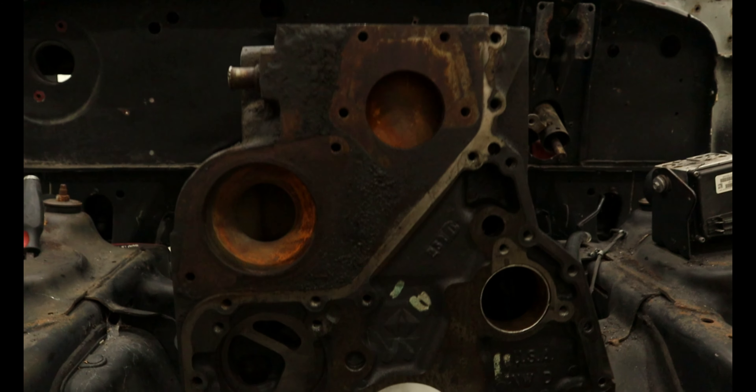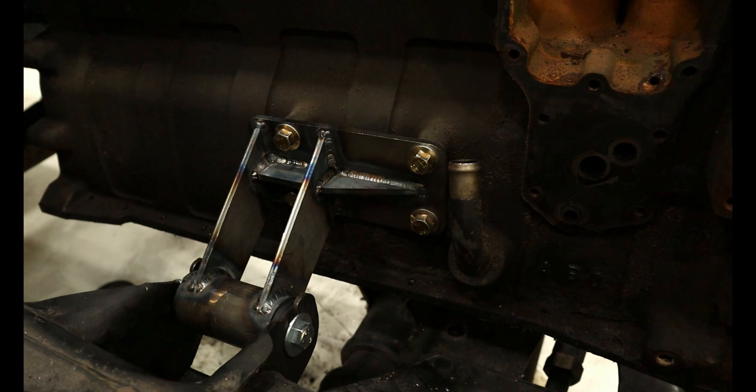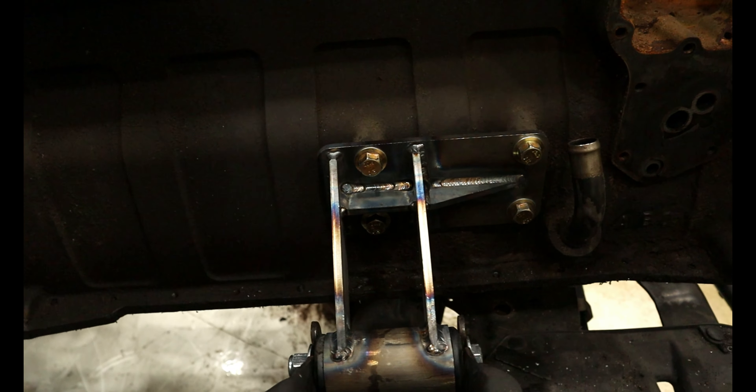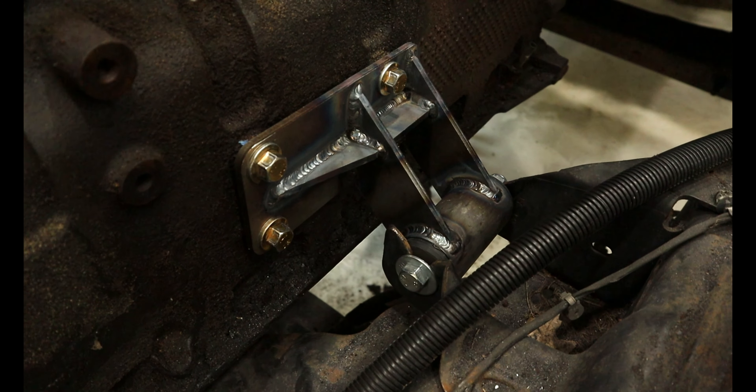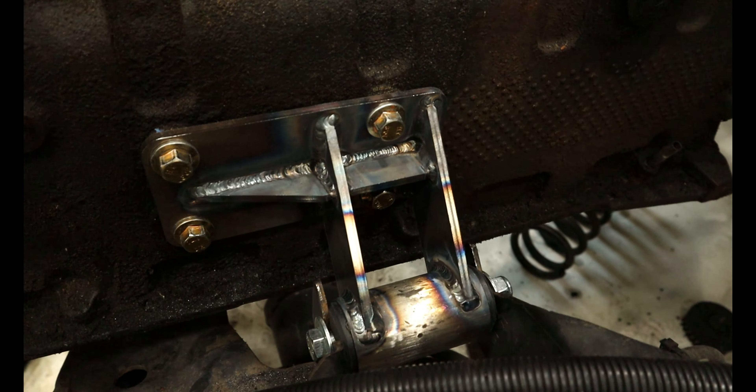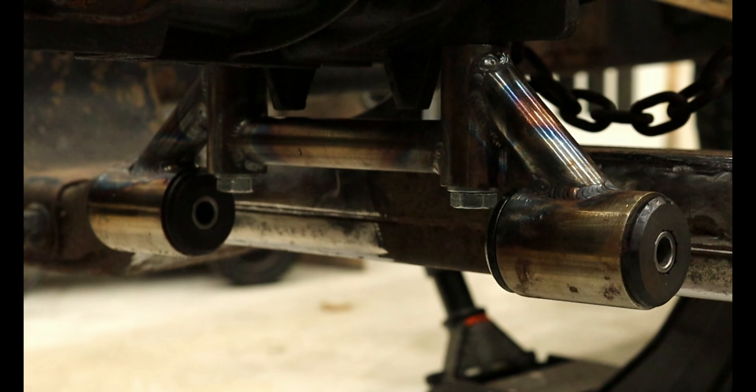After doing a bunch of research and finding out manual Dodge transmissions don't hold up well to added power, it seemed the best common route was to go with a ZF6 out of a 6 liter Power Stroke. Since we made our own engine mounts and are using a non-Dodge transmission, we will also need to make our own custom transmission mount.